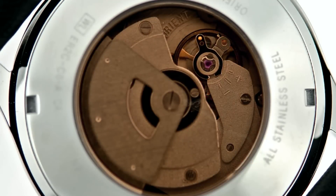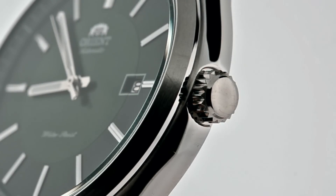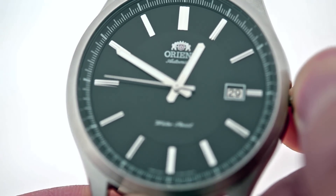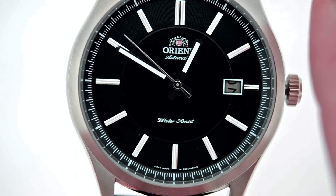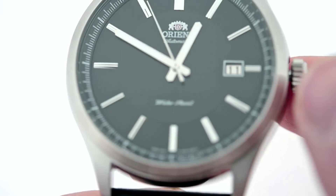So the only way to experience an Orion is through ownership. Now take a look on the side — it has a crown, and I'm going to show you how to adjust the watch using this crown. I'm going to pull it out to its first position, which will allow me to adjust the date. Notice how when I rotate the crown, the date wheel moves.